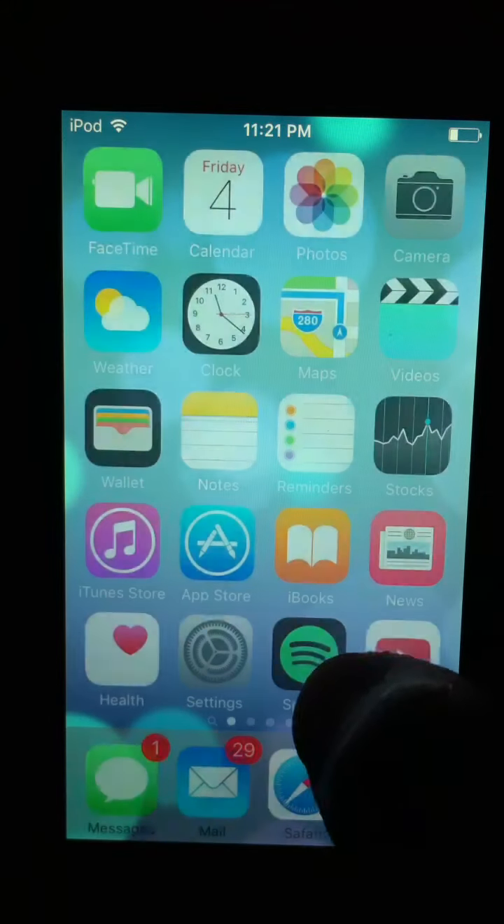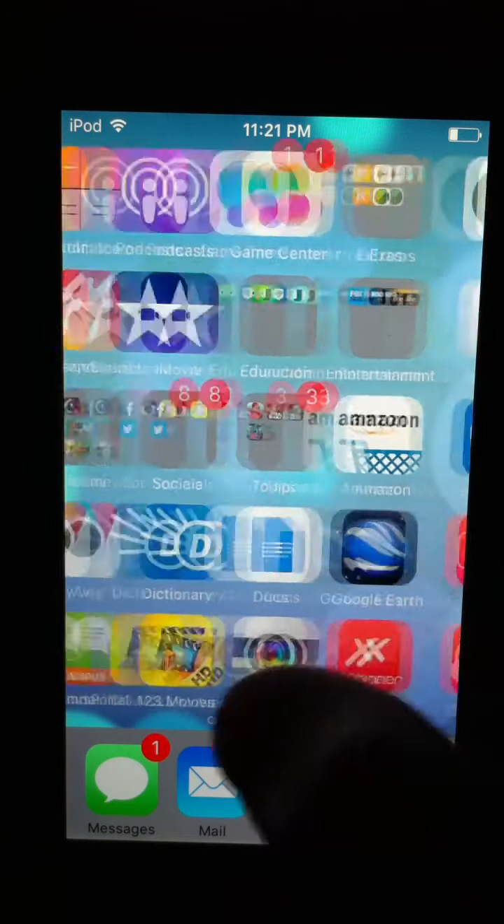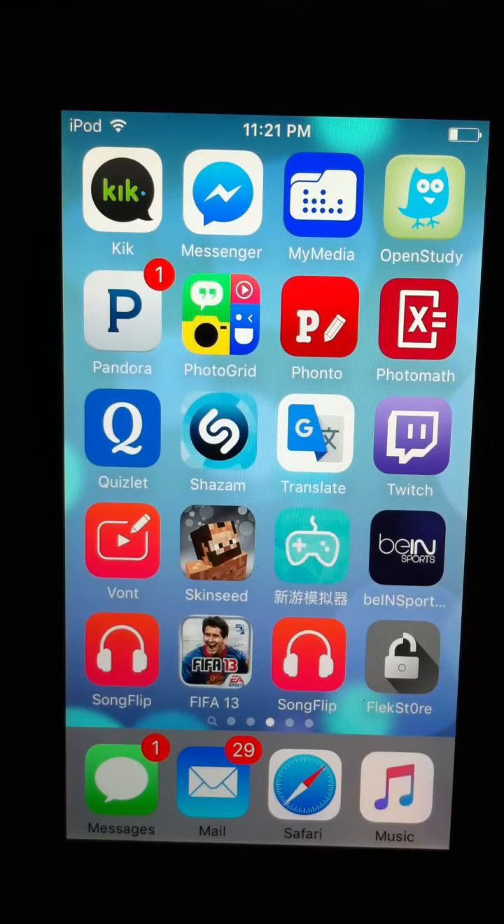The first time it might not work. All you have to do is bring it back to your home screen and then try it again — respring it and it should work. If it does not work the first time, try it a couple of times and it will work. It's not the best, but it does do the job.